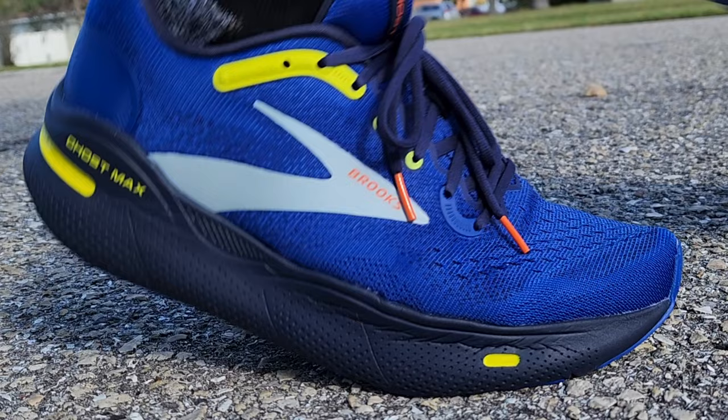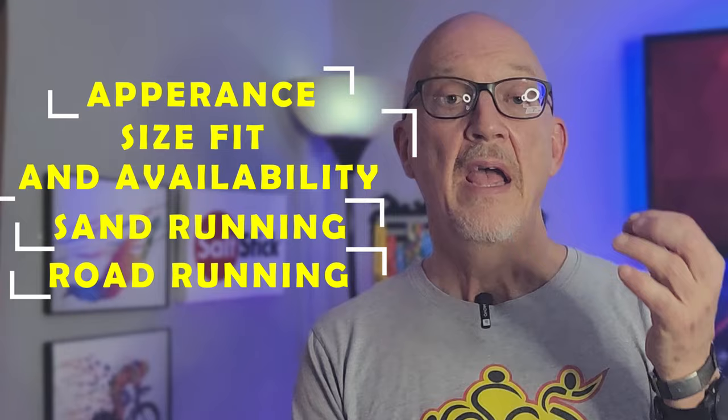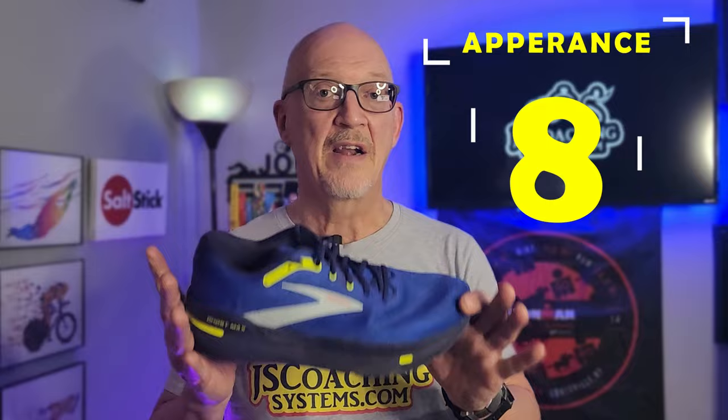Let's take a look at my thoughts on this shoe. I review shoes in five categories, giving from zero to ten points for appearance, fit and size availability, running in the sand, running in the dry, and running in the wet. For appearance, I really like this shoe. I give it an extra point for the colored sole. This gets an eight out of ten.